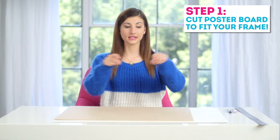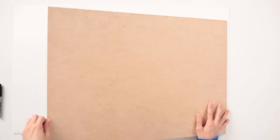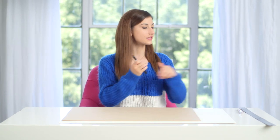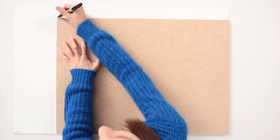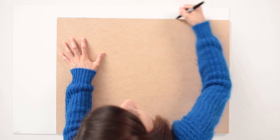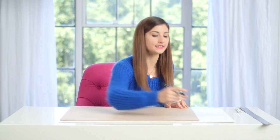The first thing I'm gonna do is cut out my poster board. I'm just using the back bit that came out of the frame so I know how big to make it. I'm gonna draw some lines right around the edges of it and then just cut it out with my X-Acto knife. As long as it's the same size as this, it should fit nicely in my frame.